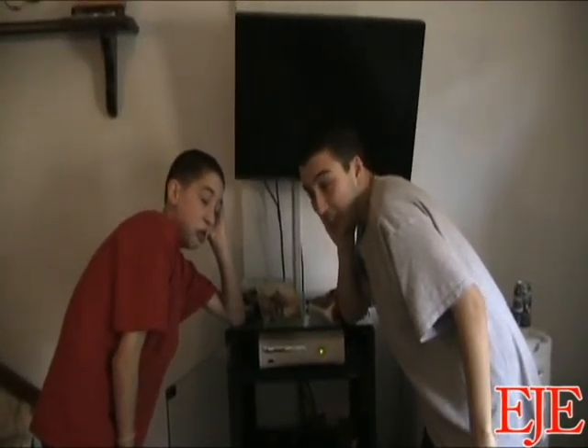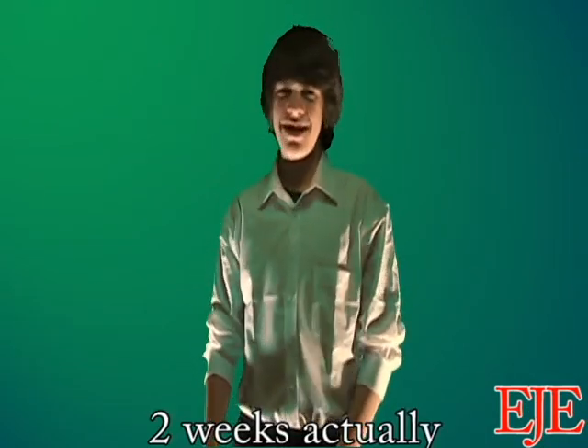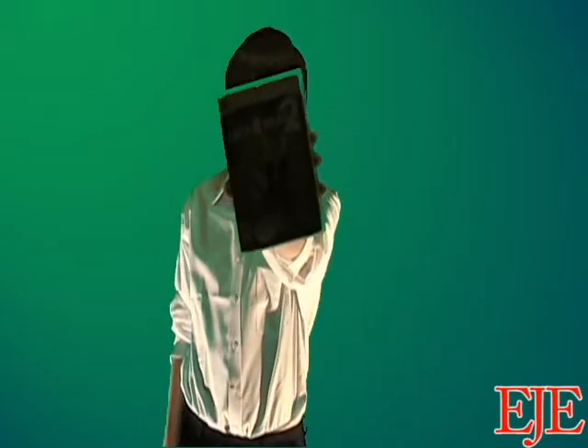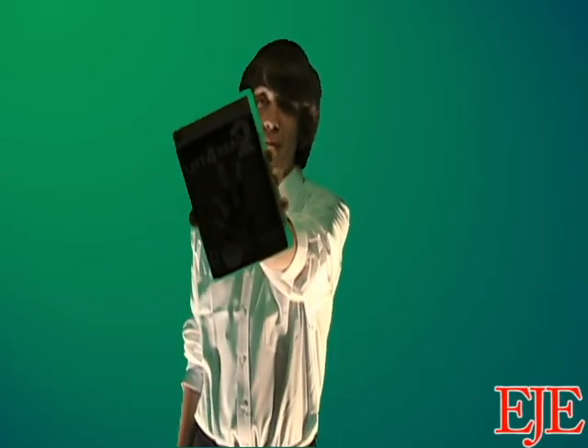Does this ever happen to you when your Xbox 360 turns on? Should we send it to Microsoft? No! It takes like two years. Well then, buy my new DVD, which contains 16 easy steps to destroy — I mean, fix your Xbox. I'll show you five out of the 16 easy methods.